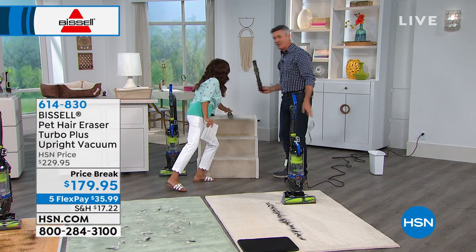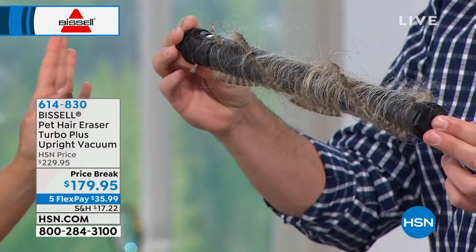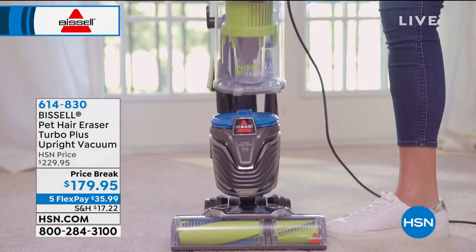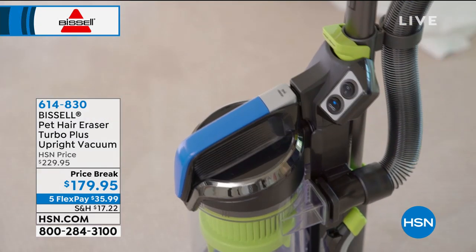We even have another one I wanted to show you — this is typically what you're dealing with. And a lot of times it's our own hair too, not just the pets'. That's one of the biggest problems. Why create a specialized vacuum? Because Bissell can create the best vacuums out there, and these kinds of tough messes — they can destroy your vacuum.